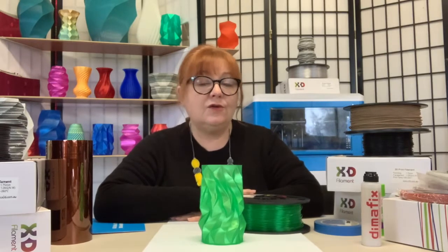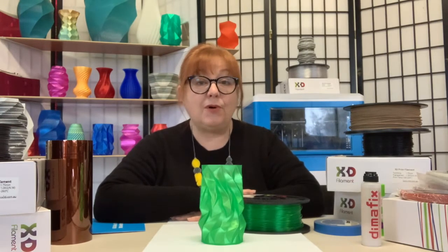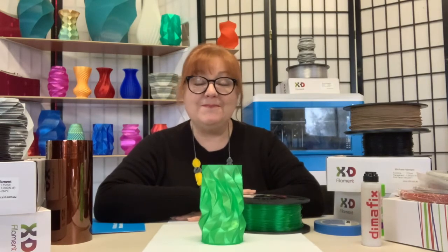And if you're printing with colorless Pro-T, you can increase the transparency of your models with a variety of post-processing techniques. X3D's Pro Translucent PLA has low shrinkage and good tensile strength, and comes in seven great colors. Check it out now at x3d.com.au. Bye for now.